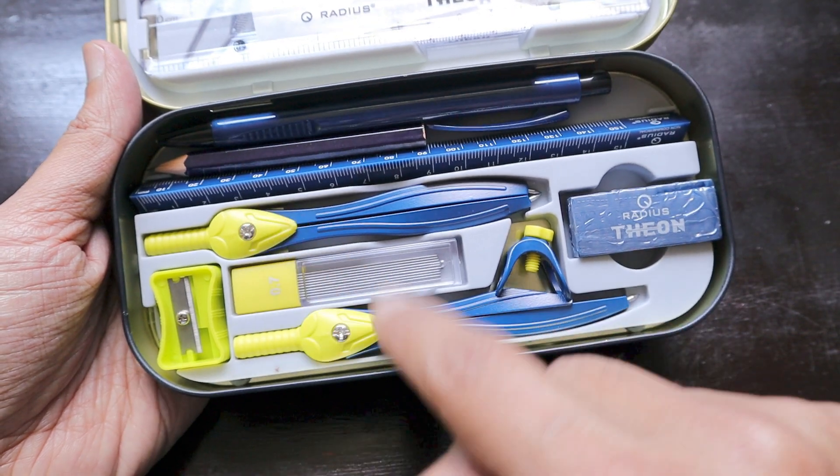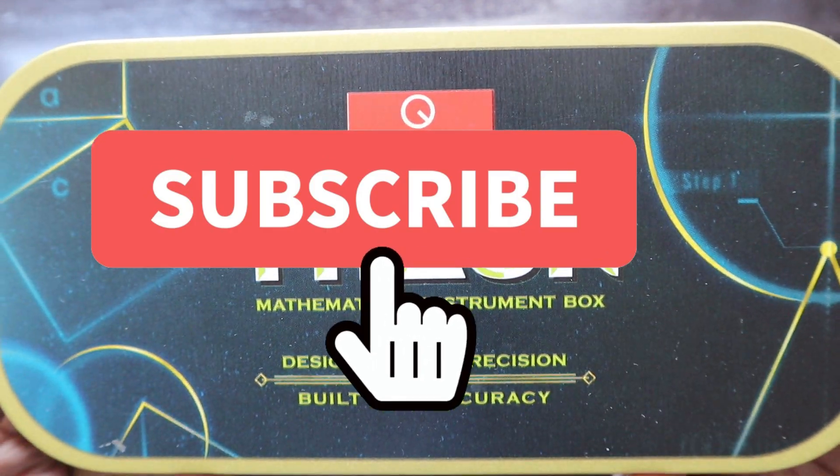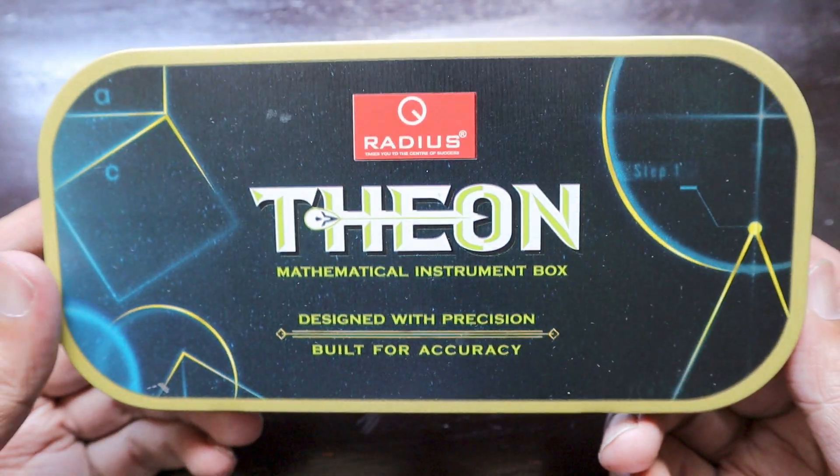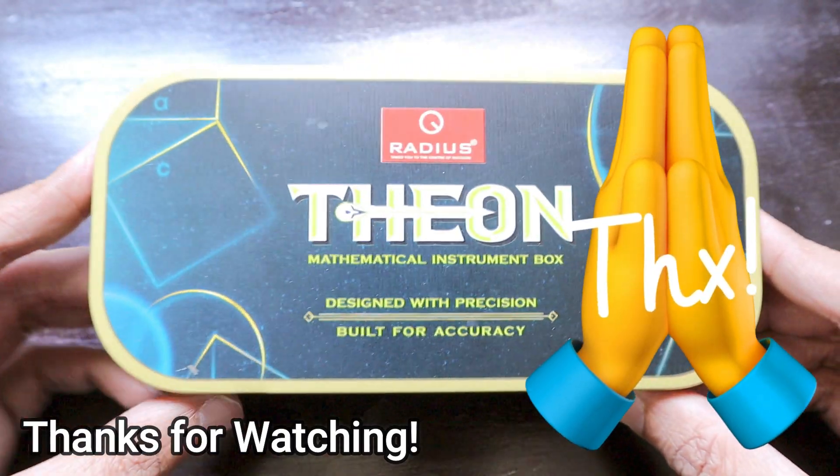That's how the Radius Theon Mathematical Instrument Box looks, and I really love these compasses. Thanks a lot to Radius! Don't forget to share and subscribe to our channel — we're very near the 5,000 mark, and with your help we're going to cross 1 million as well. Thanks a lot, bye bye!